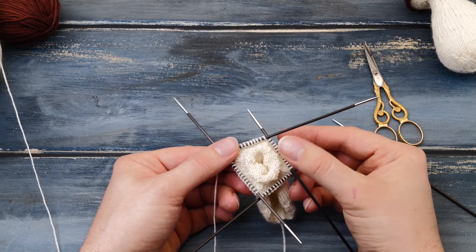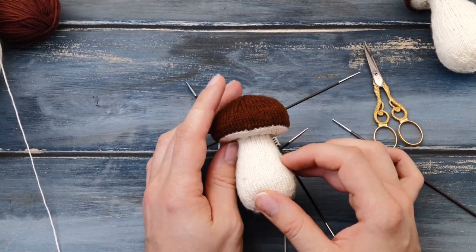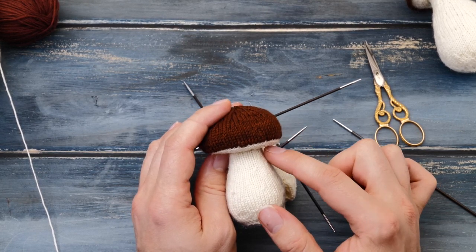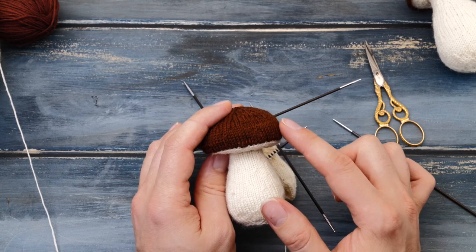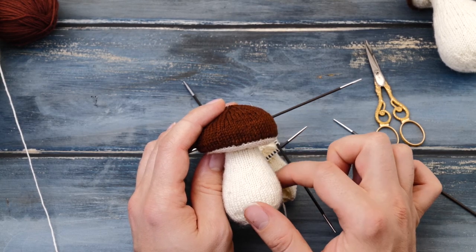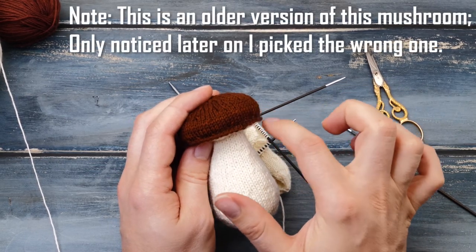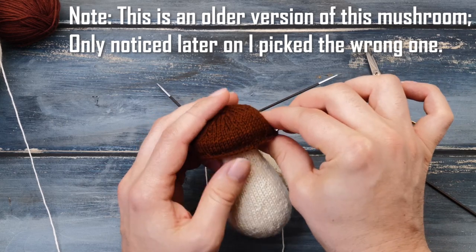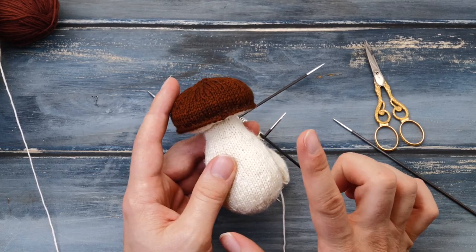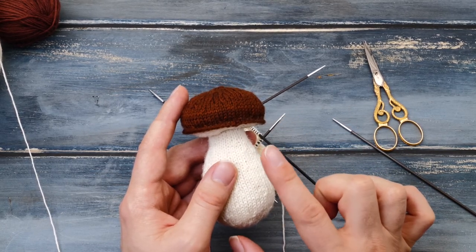I finished knitting those four rounds in stockinette stitch, and this is where we need to talk about choices. The easier option of this pattern will change color here and you continue knitting a seamless, more rounded cap. Since that option should be pretty straightforward, I'll show you the more complicated version, which has a little tiny overhang. The cap isn't all that rounded, so it looks more like a real mushroom. I personally like this version better, and the instructions start on page 7.